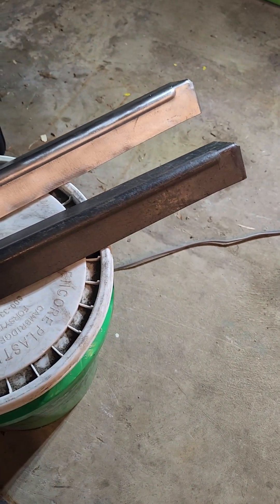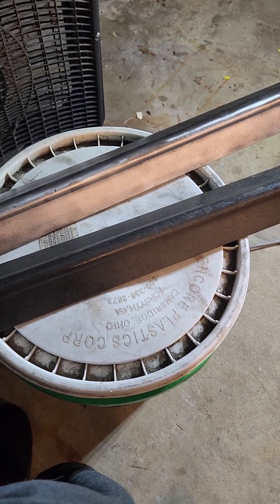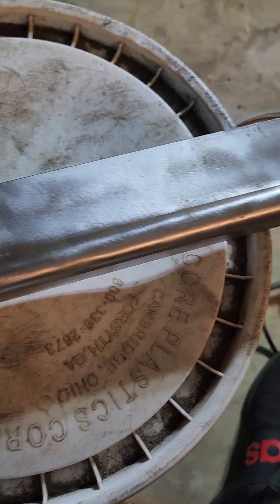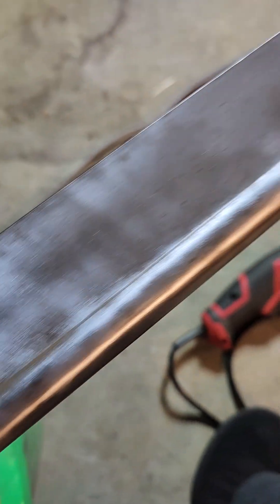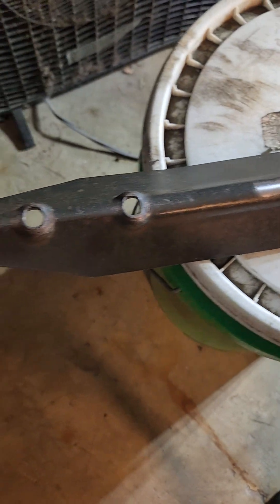Going to jump on number two here in just a second. Hopefully get this one done before long. Alright, this one's coming along now. Switched over to this little two-inch cup disc there. Seems to be working a little bit better. I'm going to have to come back with a three-inch to get some of these other little cracks. Overall I think it's taking it off a little bit quicker. Just pretty much got the top section here left on this one.